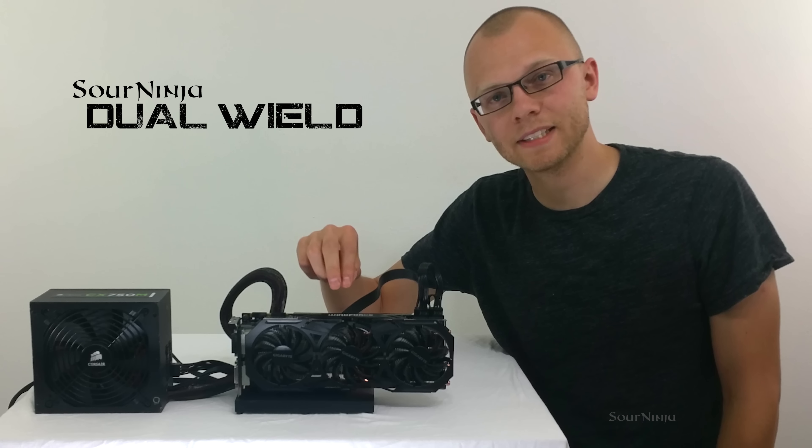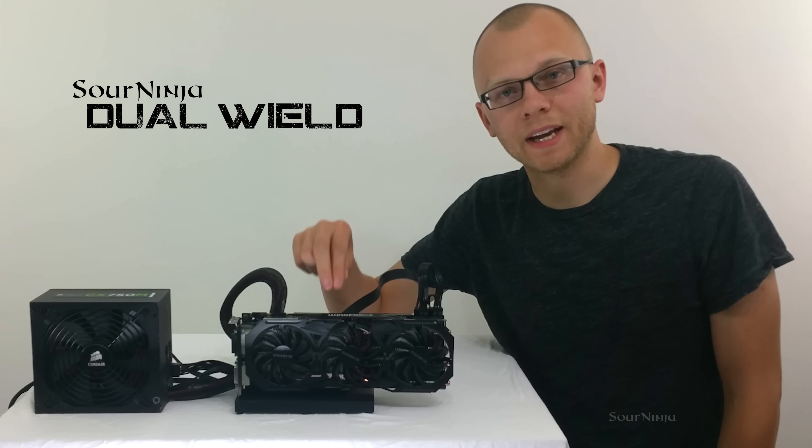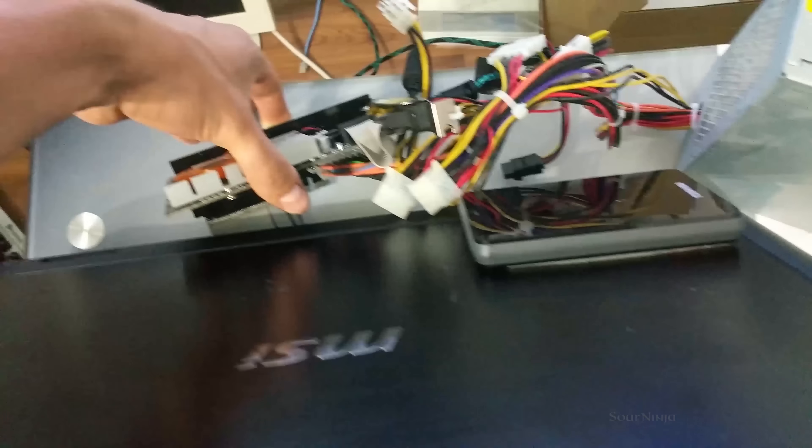Hello everybody, my name is Aaron. This is the Sour Ninja Dual Wield, which allows you to run a desktop graphics card in a laptop at full x16 speeds. And we're going to show you how we did it.